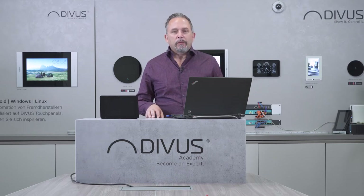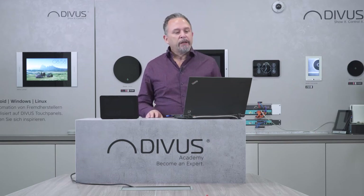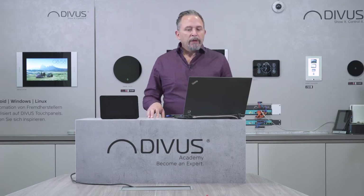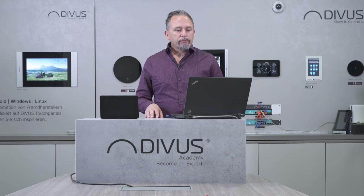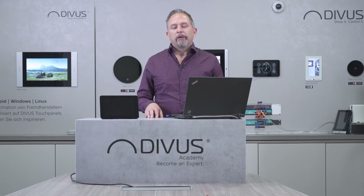Design has always been important for Divus, and Divus is famous for some of its products which have been prize winners for design. You see it also from this device — it's very nice, it has all the functionality integrated in a very sleek and simple design which integrates with any kind of environment. It has a glass screen, an 8-inch display, microphones, loudspeakers, and sensors — everything is integrated in one device. You can connect it to the KNX bus both using the integrated KNX interface or using the network.